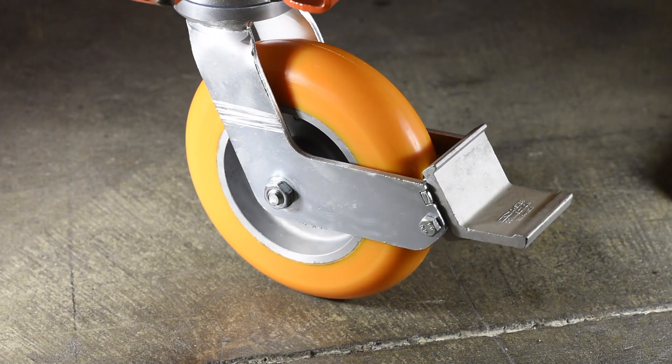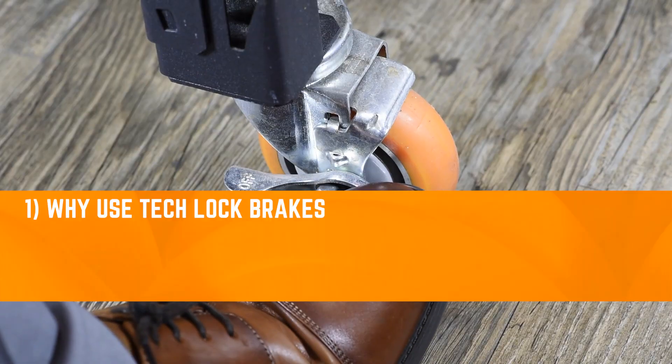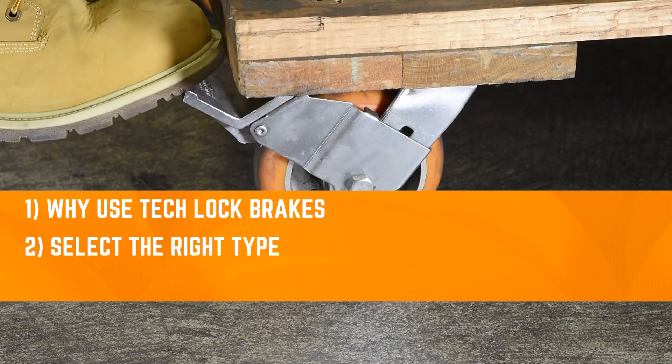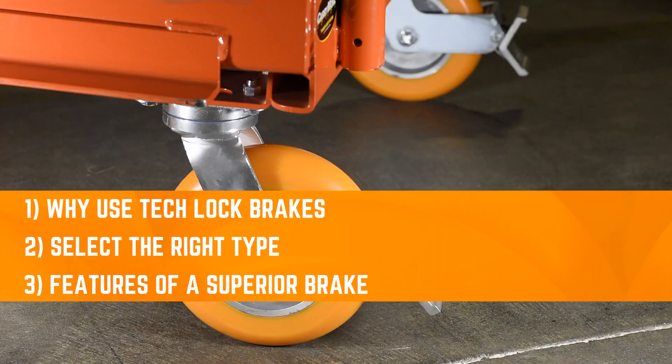We're moving on to tech lock brakes now. In this one, you'll learn why you should buy tech lock brakes over any other brake type, how you can avoid hassle by selecting the right type, and what features you should look for to get the perfect brakes.